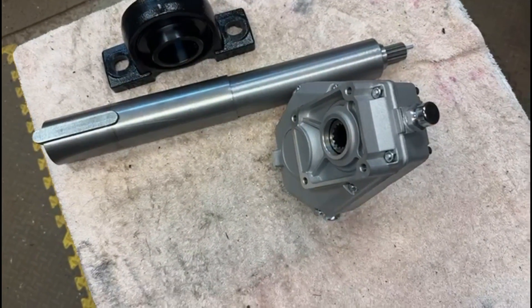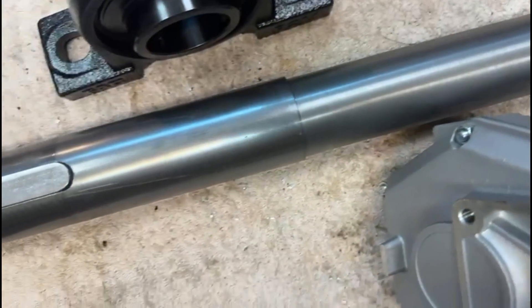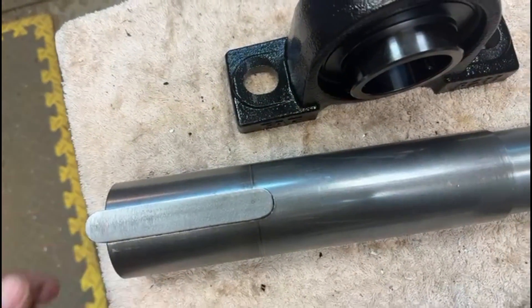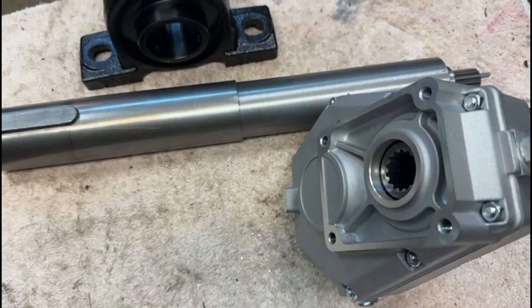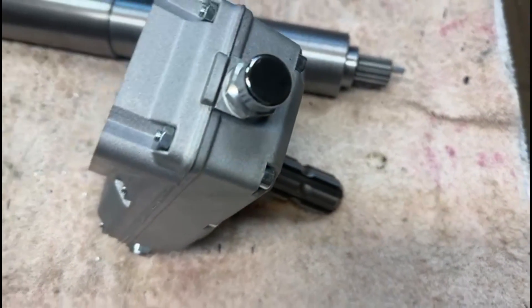Here we see the finished item. Down at this bottom end you can see it has the spline fitted to it already with the key sticking out, and at this end we have the 18 millimeter keyway. I had to make the key myself, and this is the other part that it actually goes into.